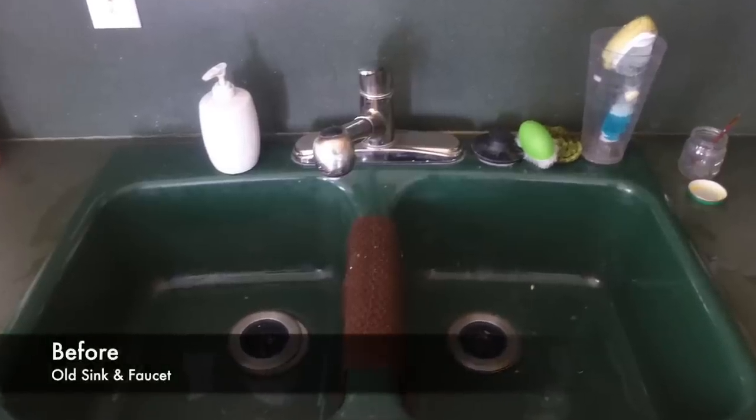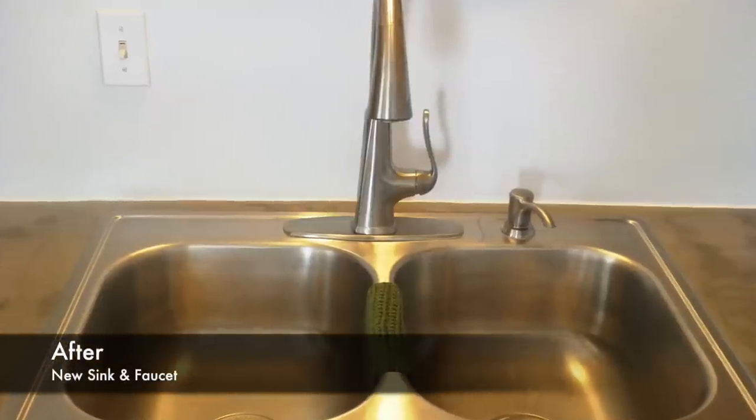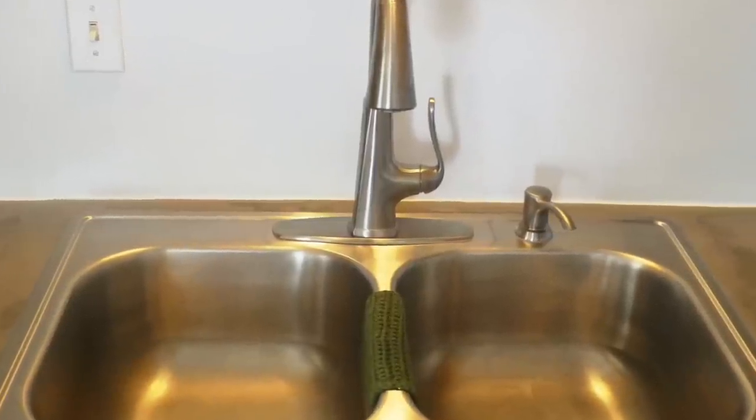Because I was doing the countertops, the way my kitchen is it sort of snowballed a little bit and I ended up also deciding to replace the sink and paint my backsplash. So everything combined together is kind of what this whole project was.